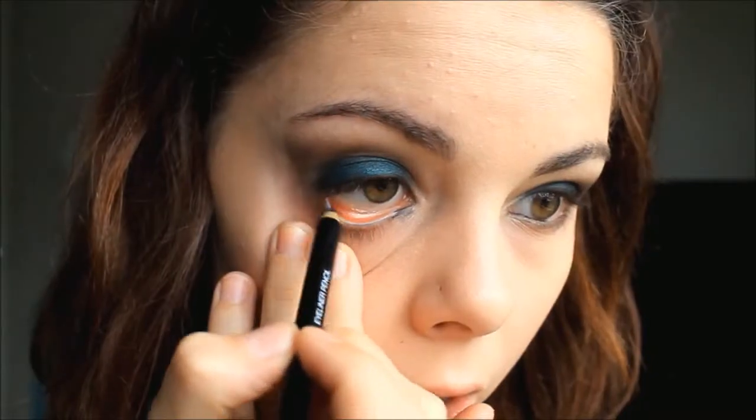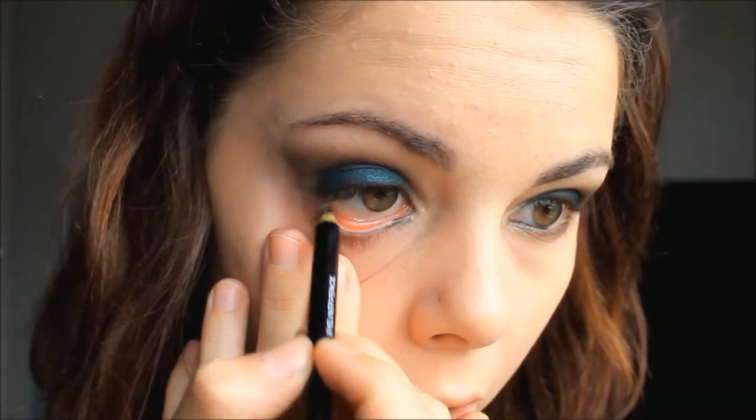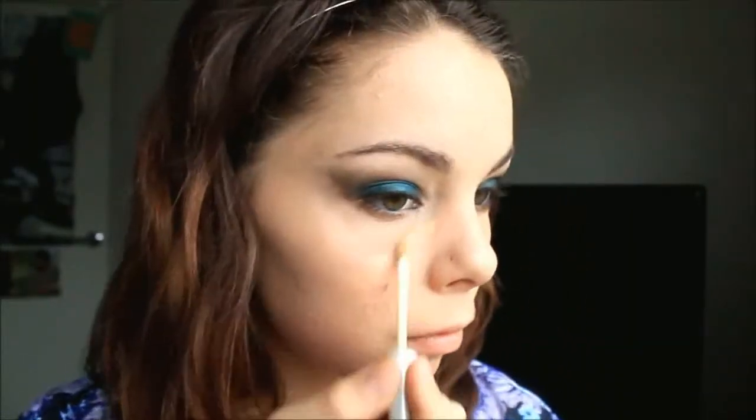Now I'm getting this dark blue eyeliner pencil and I'm putting that on the rest of my waterline. Now I'm grabbing some concealer and I'm just putting this under my eyes and on some blemishes, and just to clean up any eyeshadow that's fallen off.